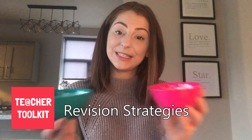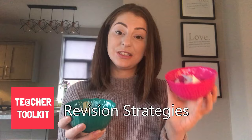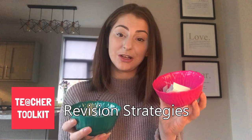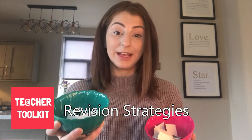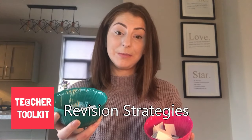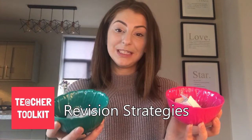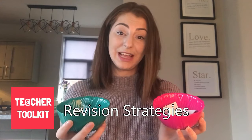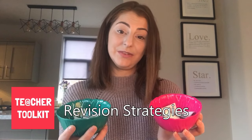My third revision strategy is a bit of a pick and mix. I've got two different bowls. In one bowl I've got lots of different topics such as genetics and photosynthesis, each with clear success criteria breaking down what to include. In the other bowl I've got lots of different revision strategies: mind mapping, making flashcards, making videos — really active ways for pupils to revise. Pupils simply take one from each bowl, so they might get a mind map on photosynthesis. It's really good for getting pupils more active with their revision rather than just reading over their notes.